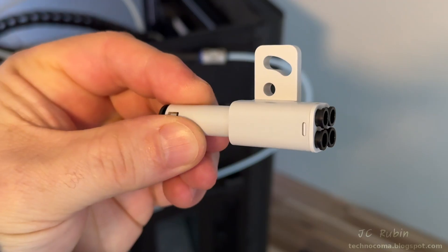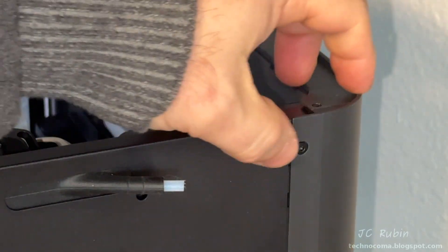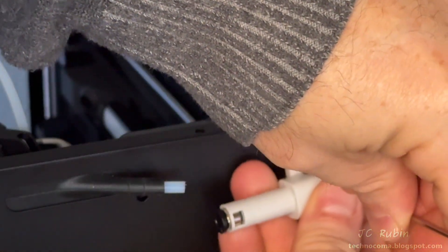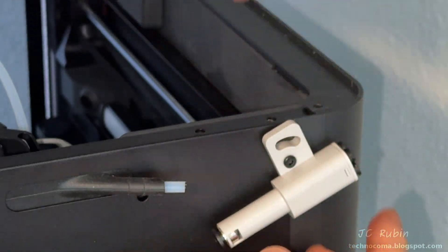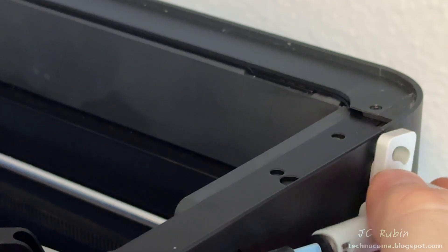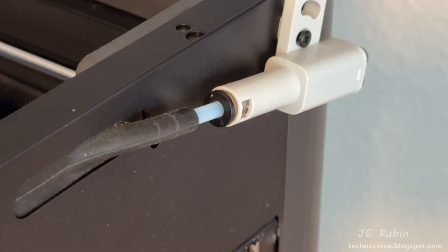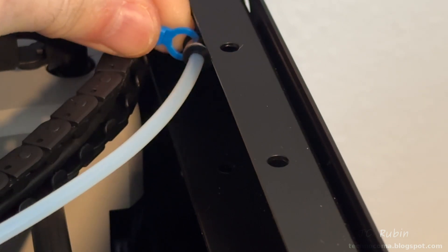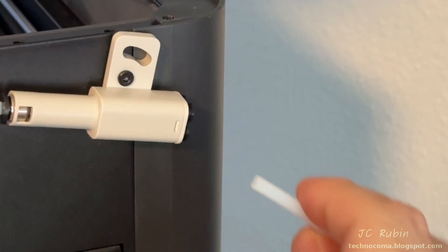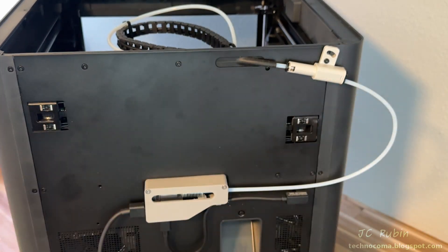I'm going to use the 4-in-1 adapter provided by Bambu Labs for about five dollars. First I remove the AMS connection from the printer and let it hang. My initial idea was to use one of the existing screws to support the 4-in-1 adapter — using just one screw I can at least support it. I then remove the blue clip to adjust the length of the PTFE tube, bringing it out just a bit to accommodate the new fitting. It's fully seated, the blue tab is reinstalled, and the old adapter is removed from the AMS side with the AMS PTFE tube installed into the 4-in-1 fitting.